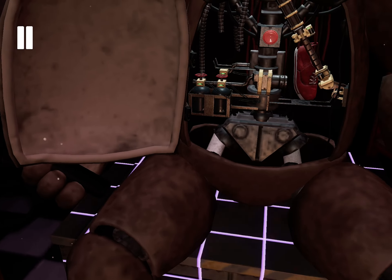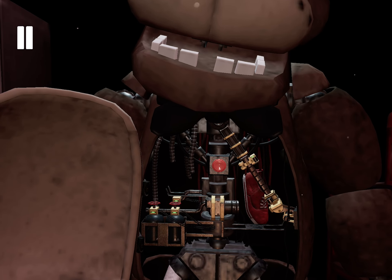Great job. To reset the safety latch, press the button located on Freddy's endoskeleton. Now, remove the child's shoe and place it in the Lost and Found bin.